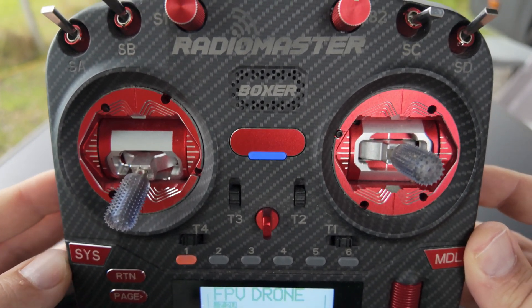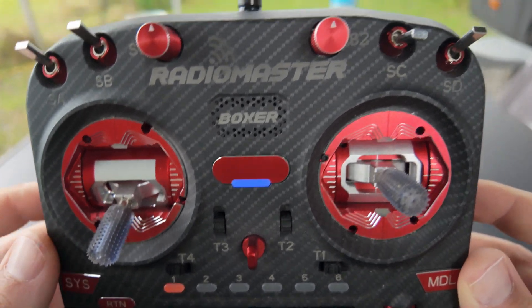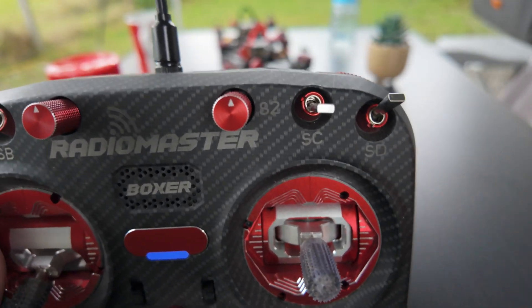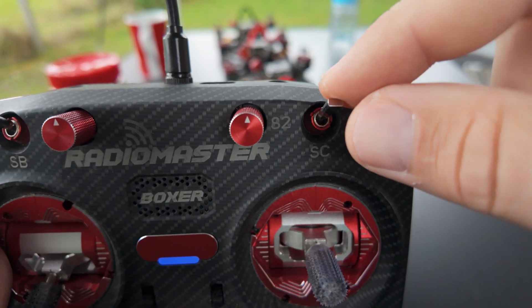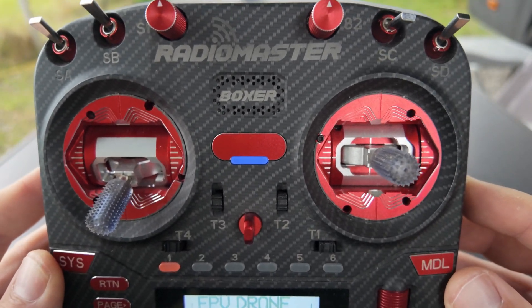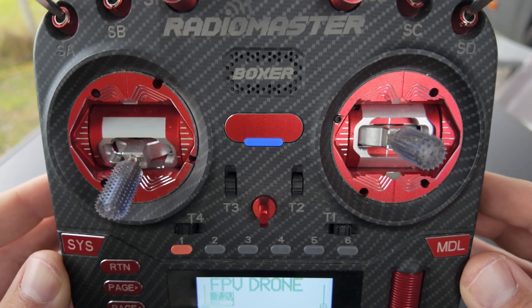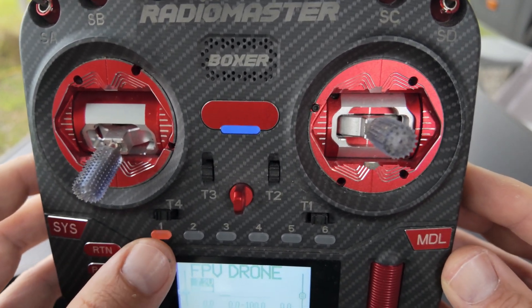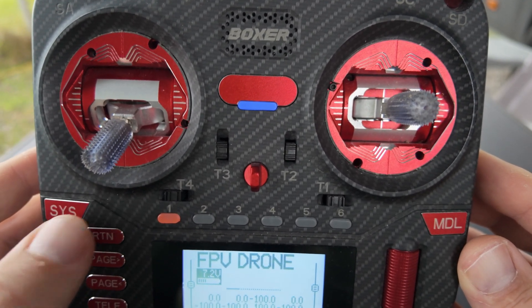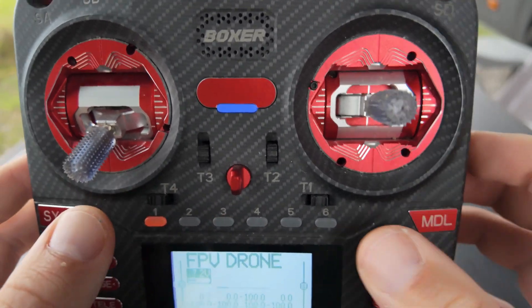To set up your radio correctly we need to define a switch for switching between the copters we are flying. We have two options: either take a three-position switch like SC here on top — position 1 for copter one, two for copter two, three for copter three. If flying more than three copters, use a six-position switch available on the Boxer and TX16S. They look like six different switches but it's only one switch with six different positions.